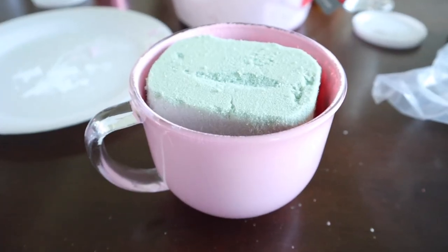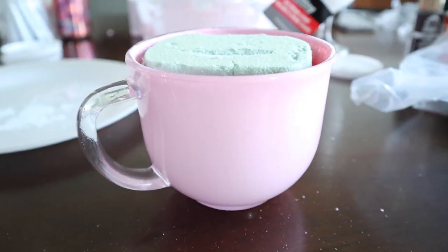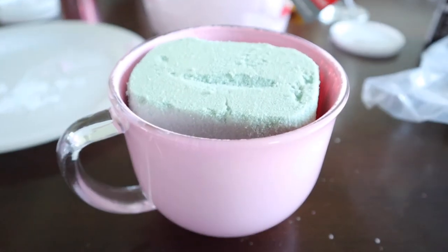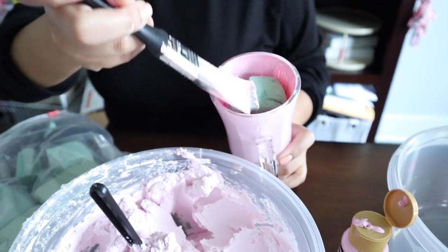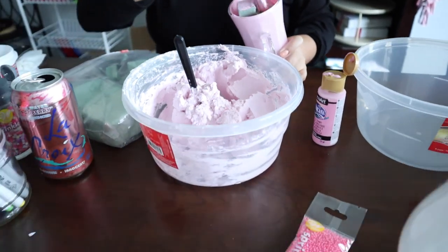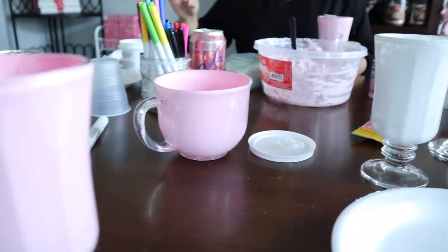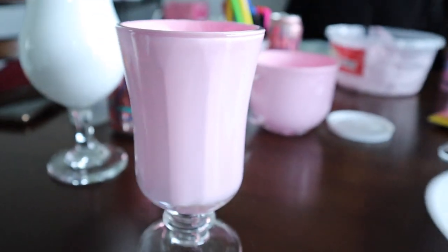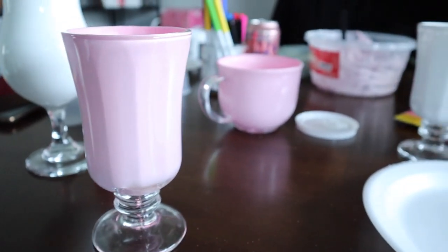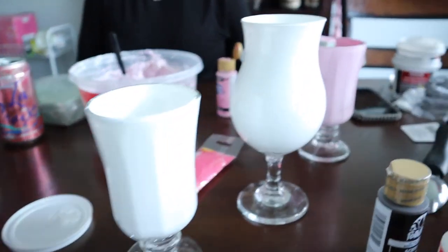In order to not use so much spackle, we filled the glasses with some styrofoam. That way it gives you some height and you're not using up tons of your spackle just to fill up the glass. We also painted the foam so that in case it peeks through a little bit, you wouldn't just see green. Just a slight amount of paint on top is fine — you don't have to fully paint the foam because you can't really see it that much.